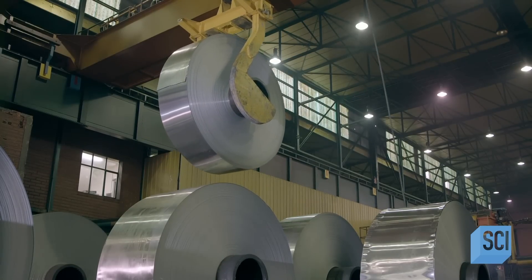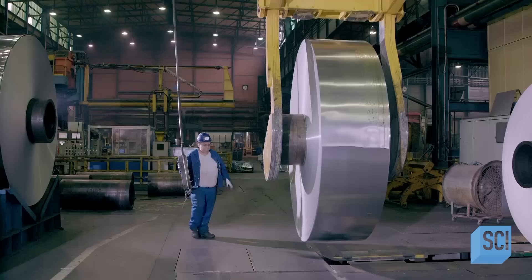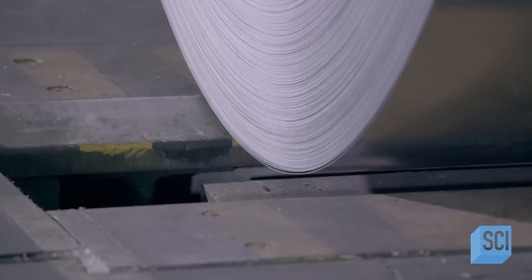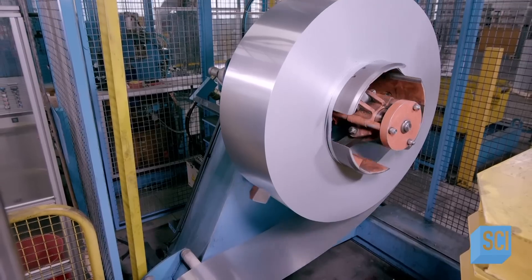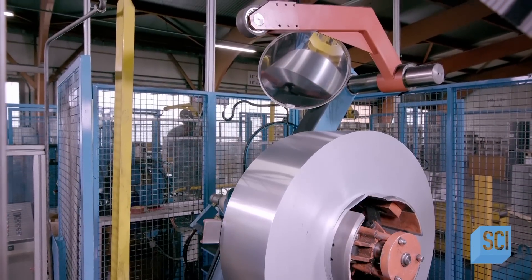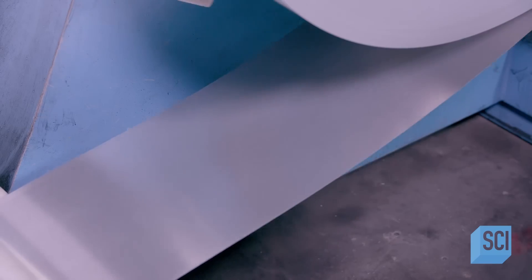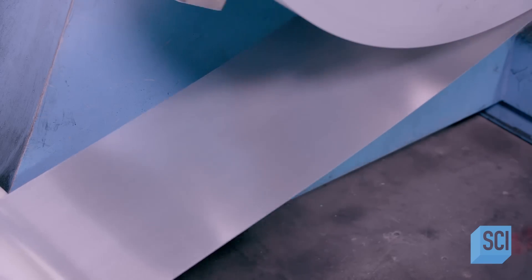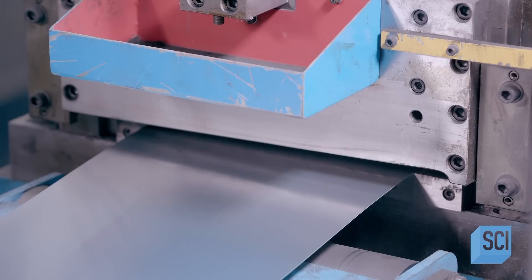A crane lifts one of the narrower coils over the factory floor, guided by the operator below. This puts it in position to be mounted to the next machine, one that will cut it into uniform 13-foot long strips — the standard length for rain gutters. As the zinc uncoils, an overhead mirror provides a top view for the operator, and the blade slices the zinc sheeting to the correct length.